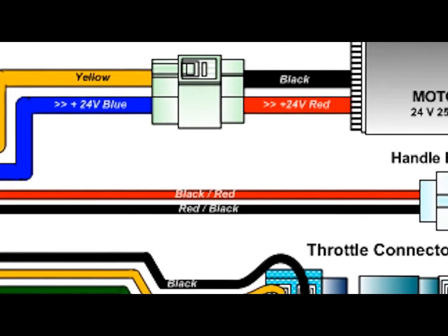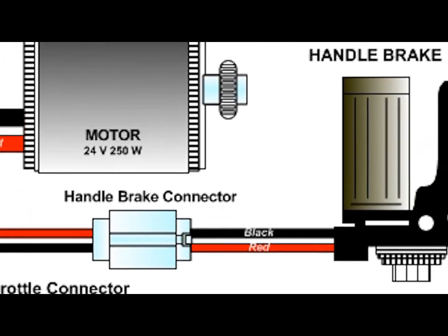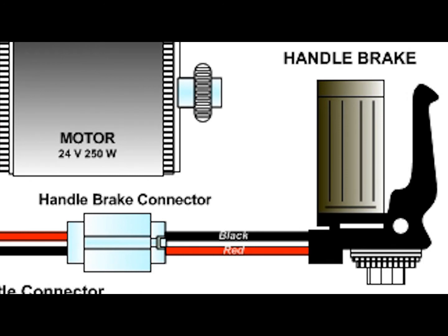The controller also reads information from the brakes. When the brakes are applied, a sensor cuts the motor, reducing your forward momentum for a smoother stop.